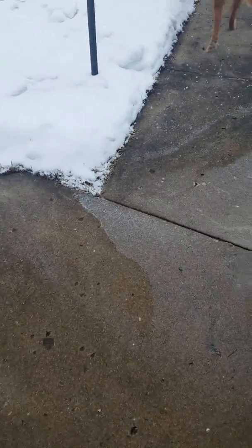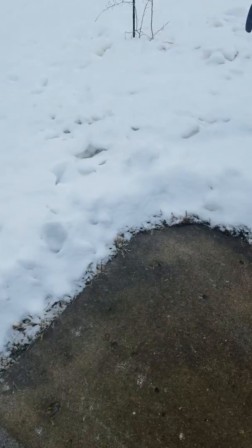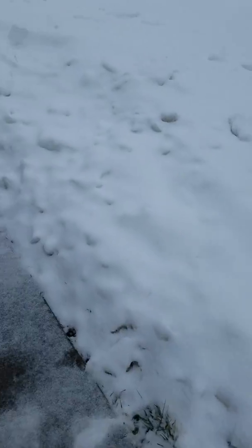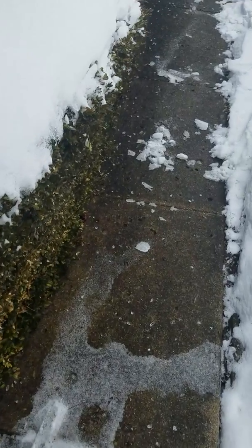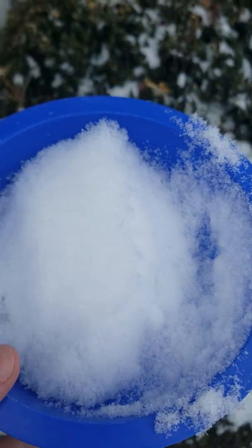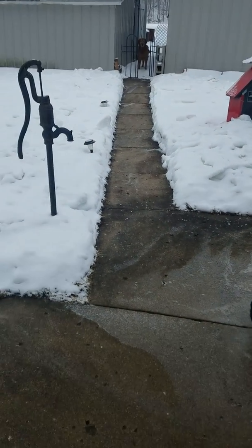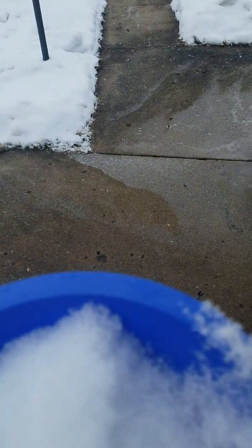I'm gonna go get some snow and see what it does. Be right back. Okay, the dog wanted out really bad. Catching some snow off of our bush here — we had some ice on top of this. Got some snow, waiting for our dog.